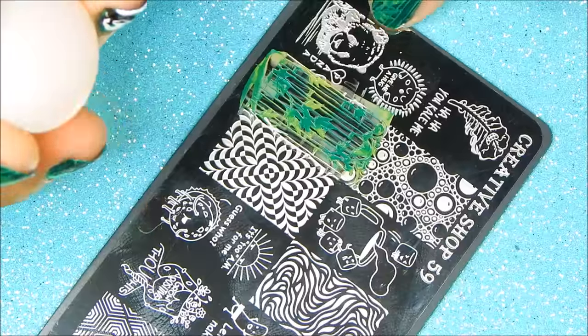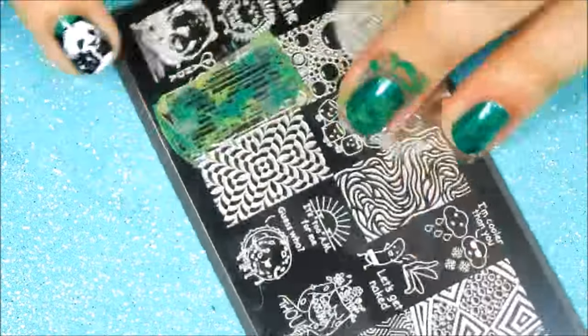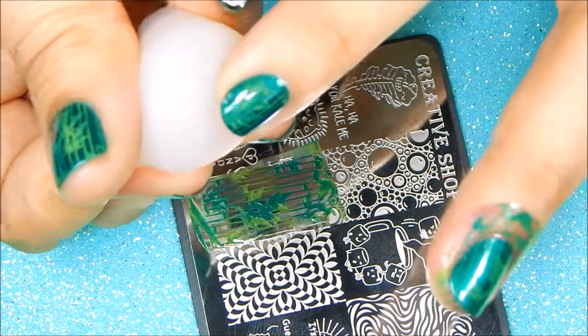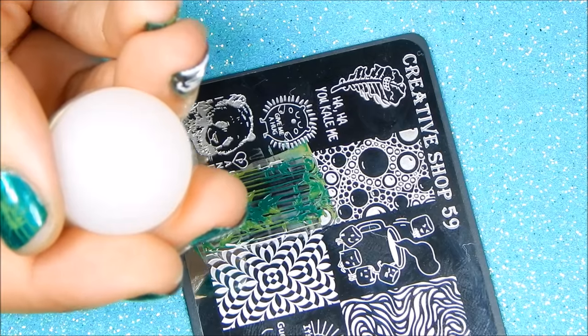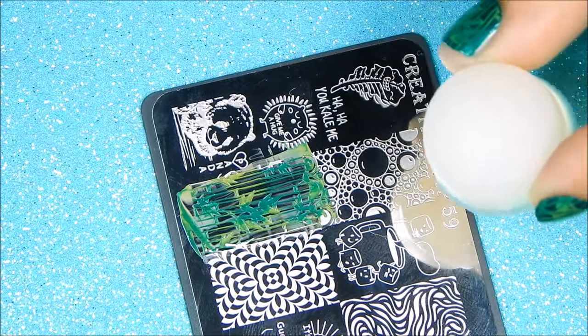Next, let's stamp on the panda. I had to shrink the image because it's too large for my nails. This is very easy — just take your stamper head, lightly pinch it back, pick up the image, and let go and it should appear smaller. I really like to use jelly stampers for this.